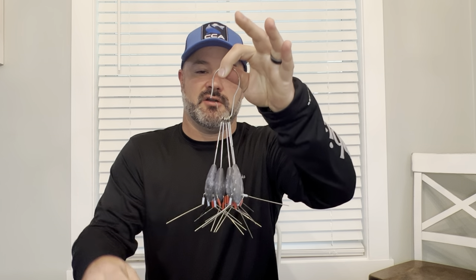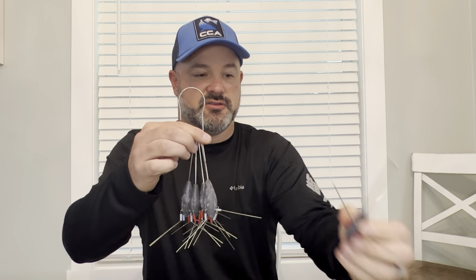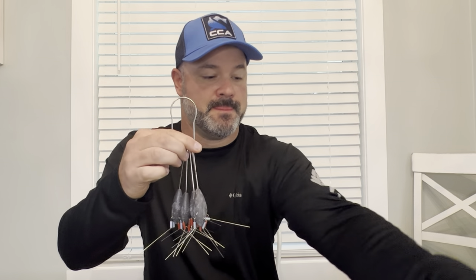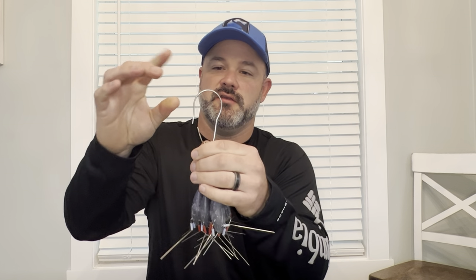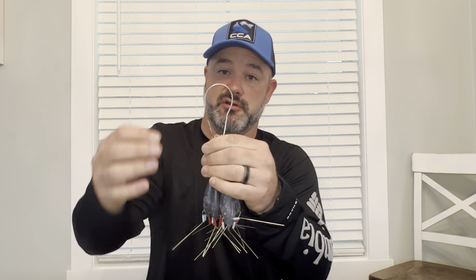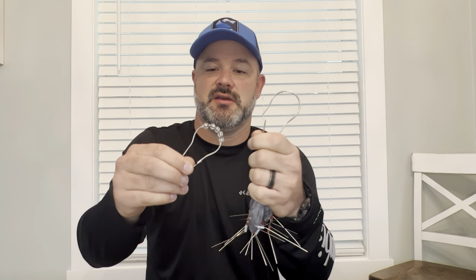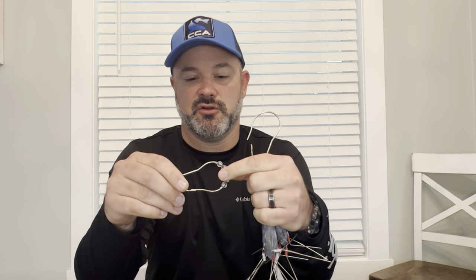This particular one is a Sinker Guy 3 ounce sinker. I just went out to my surf cart and pulled all of them off that I had, and brought them all with me. This is the way that I store them — this right here on top is a shower curtain holder. This is the way that they come, and they have these little plastic beads on them. I just break them off with a pair of pliers.